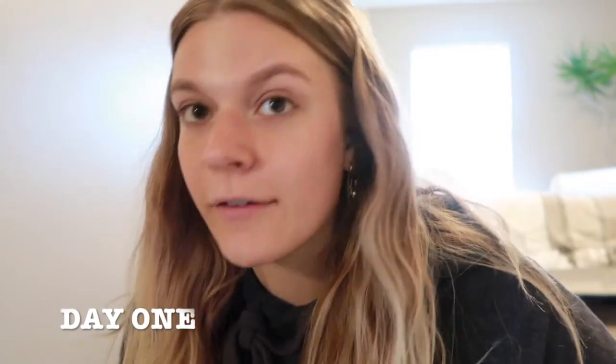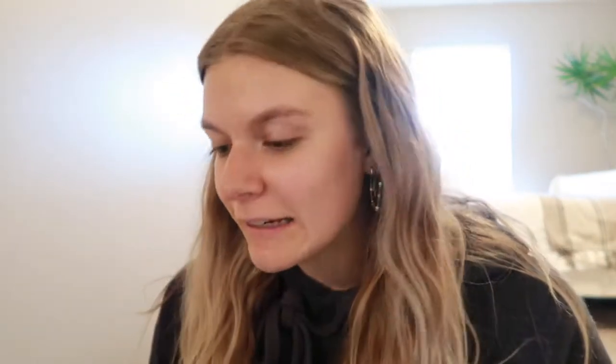It's day one of using the whitening strips. I'm so excited to try them because they're all natural. I've used tons of whitening stuff in the past that caused extreme sensitivity, but I'm really excited. Before I get started, it's very important to brush your teeth first — that gets the plaque off — but also floss. If you're not flossing, there'll still be texture from plaque between your teeth, and the whitening won't be able to get through that to whiten those areas. Brush and floss before you do this.